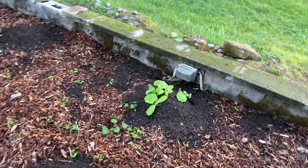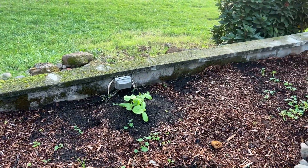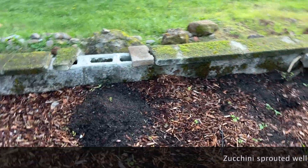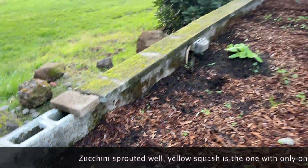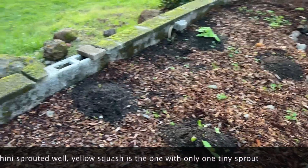Here we had done cucumber and squash and I'm not sure which one is coming up, but these two I didn't think were doing anything but I just noticed a little tiny sprout there. I don't think they'll produce anything before it frosts but it'll be fun to watch it grow.